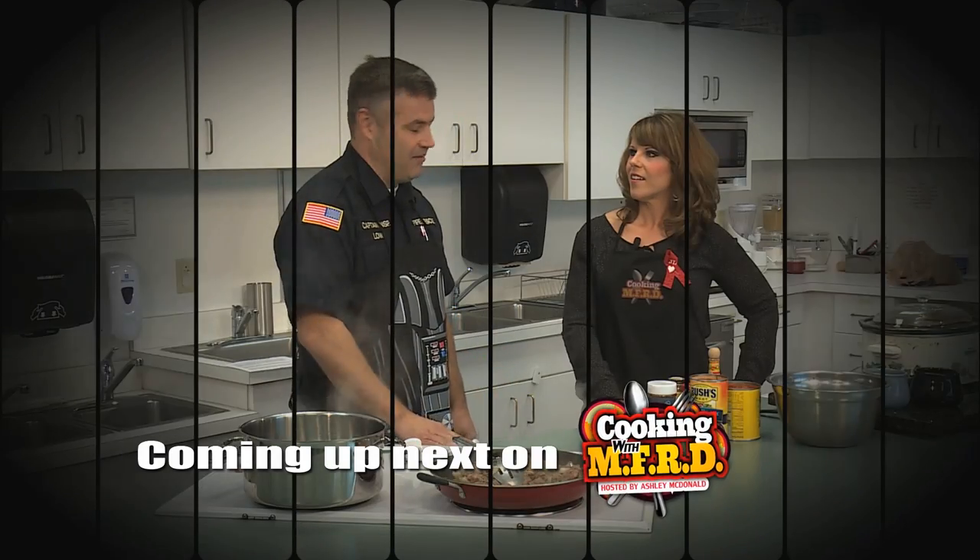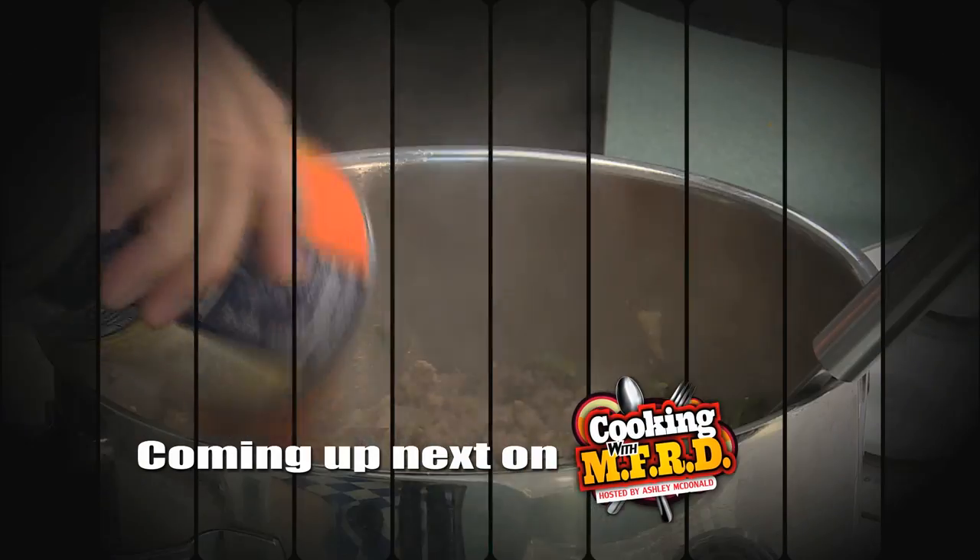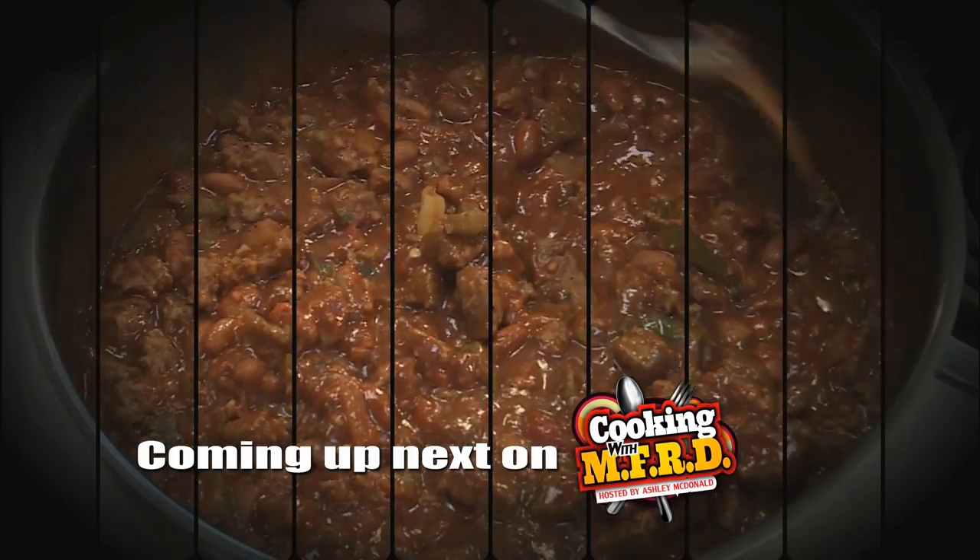Coming up next on Cooking with MFRD, we have an award-winning dish as Captain Brian Lowe shares his recipe for smoked chili.